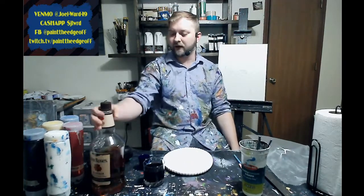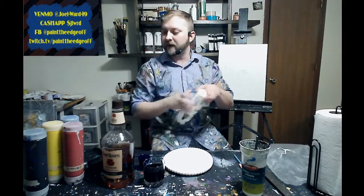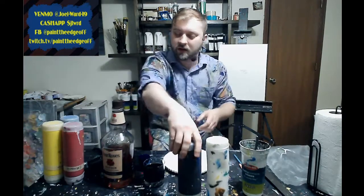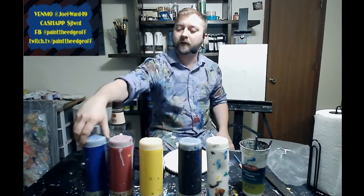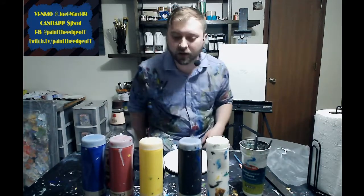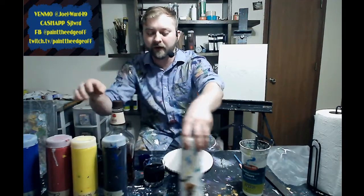I've also got some whiskey here. Colors are pretty simple — we're going to make all of our colors with basic primary colors. There's black and white, some light yellow, some bright red, and some phthalo blue. We'll make all of our colors from these, adding white and black as we go. These are going to be some pretty bright colors.